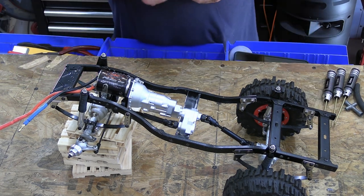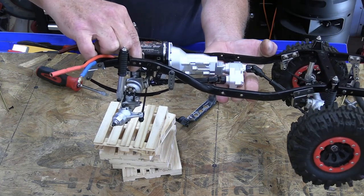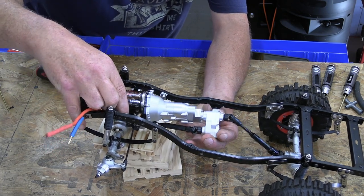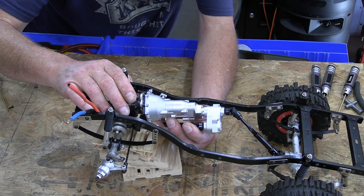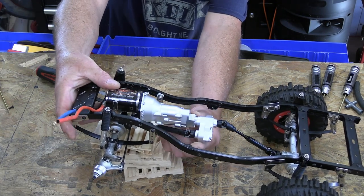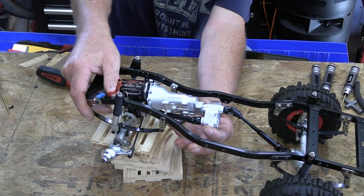Let's just set it there and see what happens. If I lower this down to about there, and drop this transfer case down, that will get my driveline angles where they should be. Of course, none of these holes here will match, so if I do it like that, it would be a whole lot better.